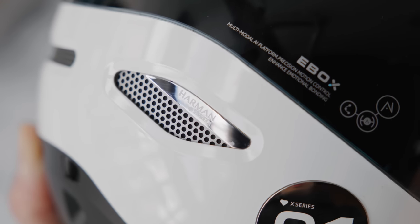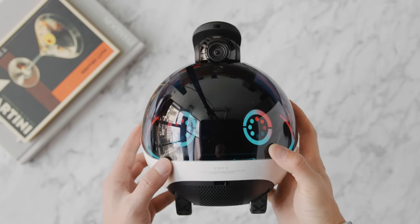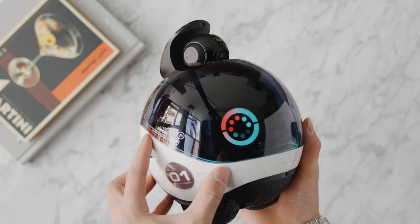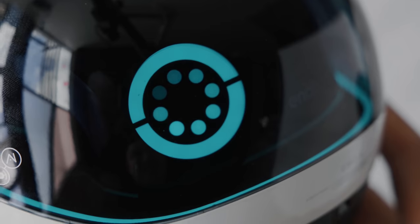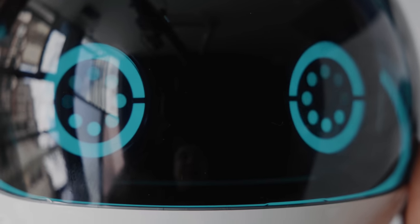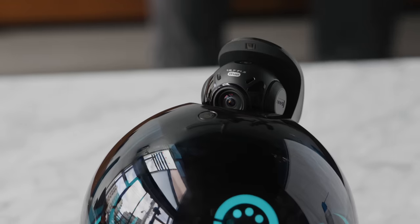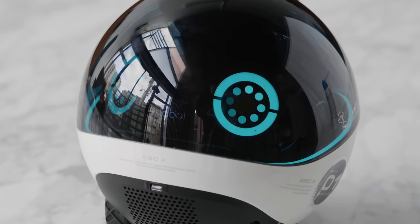From a speaker standpoint, it has Harman audio integrated, delivering relatively powerful sound and good quality while navigating and providing entertainment. The EBO X family robot companion is a multi-modal AI platform with a high-resolution motion control system — the design intention is to use the robot's vision, hearing, touch, and flexible mobility to help people cross space and time barriers and enhance emotional connections for modern families. In today's smart home market, the Enabot EBO X is truly unique — it fills a void when it comes to companionship and security in a new way, all within one product. Check the top link in the description.